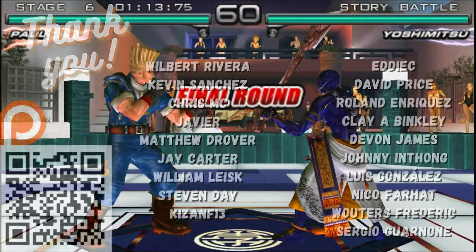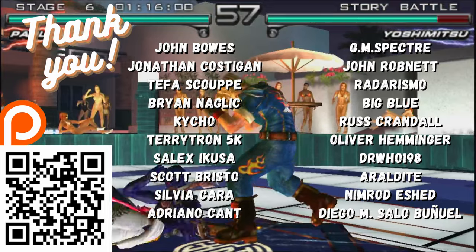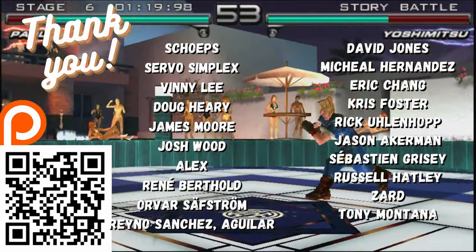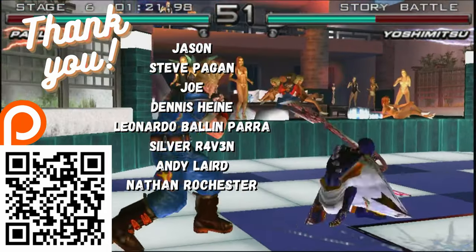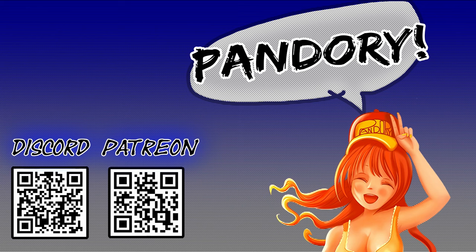As we finish up, here's a big thank you to all those on our Patreon. Here at Team Pandory we make video reviews, guides, and help fix cheap arcade boxes as well as the A500 Mini. If you'd like to help support our work, please jump on. A simple like and subscribe would go a long way. Anyway, this has been Nimi Chicken of Team Pandory, and I'll catch you on the next one.